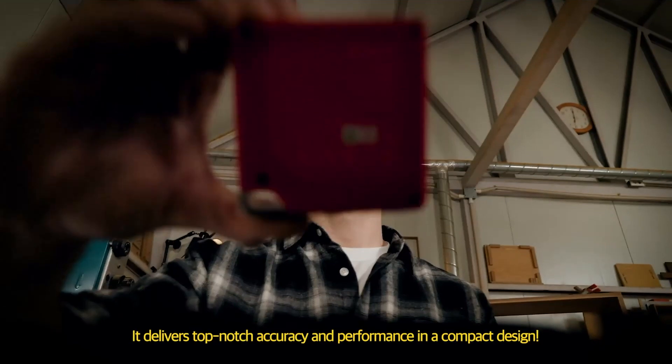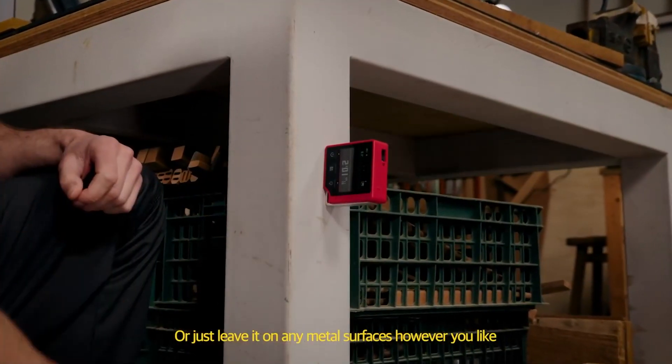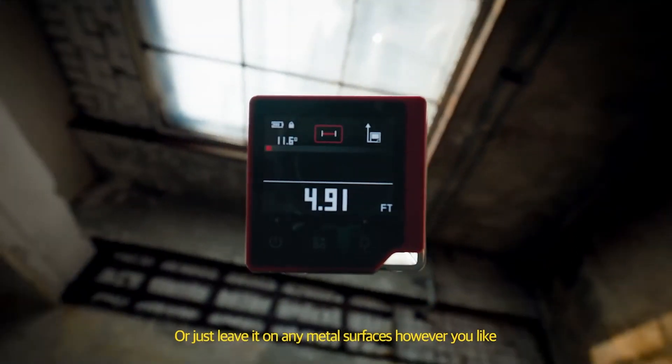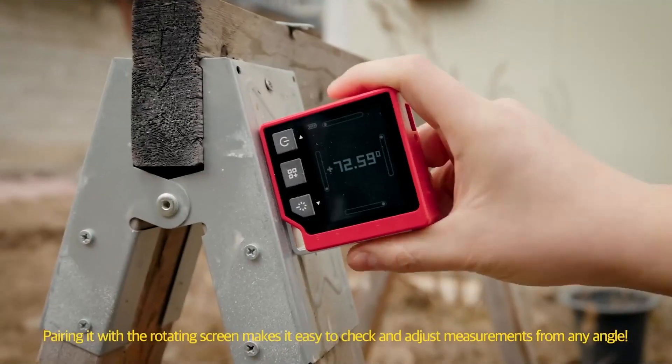It delivers top-notch accuracy and performance in a compact design. Or just leave it on any metal surface, however you like. Pairing it with the rotating screen makes it easy to check and adjust measurements from any angle. The Cube, 3-in-1 smart multi-measurer.